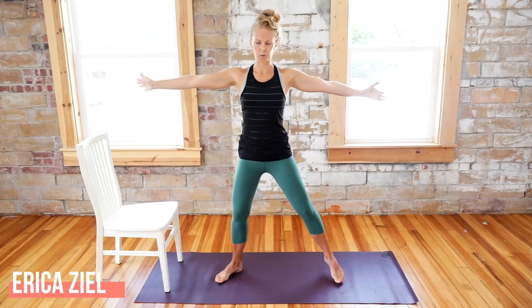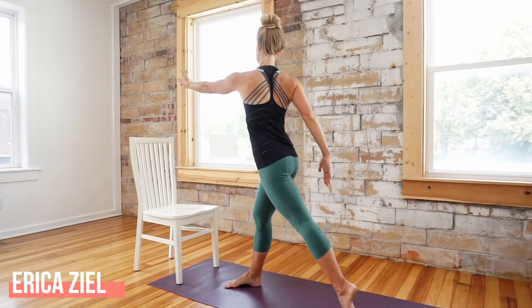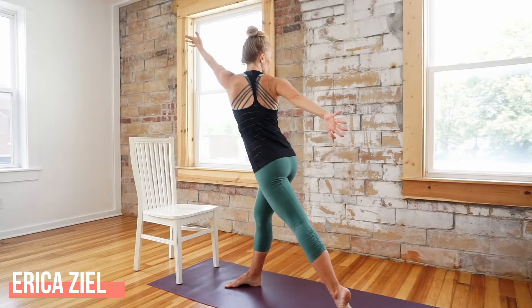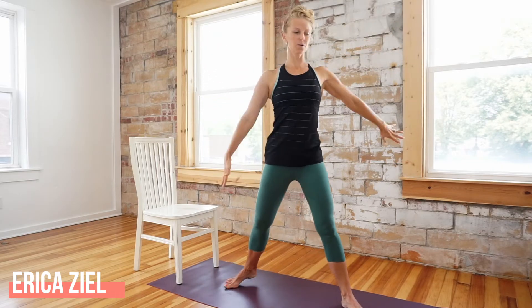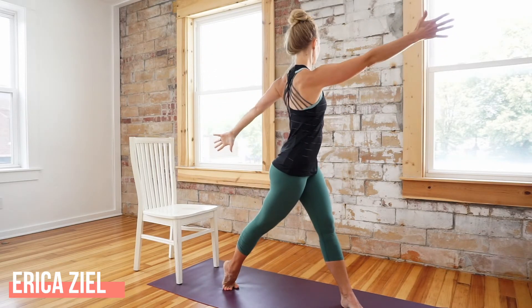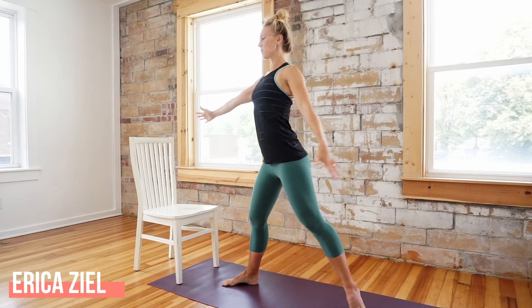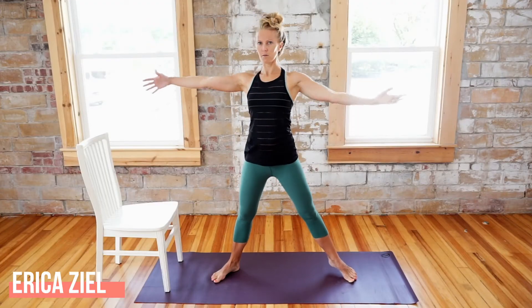If at any time you need to adjust your feet just do so. Lifting that left heel, lift and spiral the ribs, reach through those fingers, turn your head towards the back wall or the side wall. Inhale — we'll do one more each side. Inhale back to center, breathe wide, and then inhale right back here.